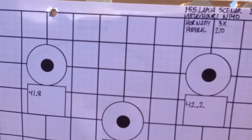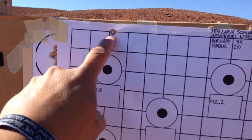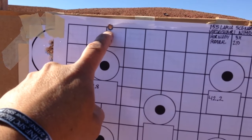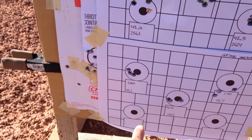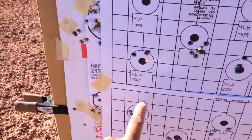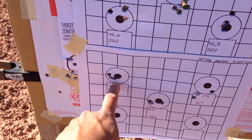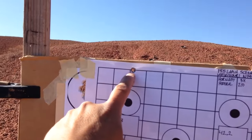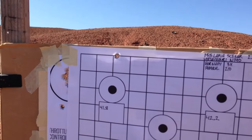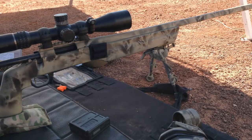155 grain Lapua Scenars. Here's that one — my very first shot when I had 700 yard dope dialed in. I was aiming for this target right here, and I couldn't find it. I saw through the scope it was way up high, so don't worry about that little guy.